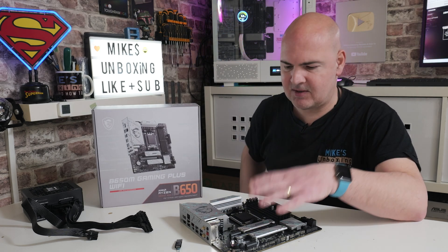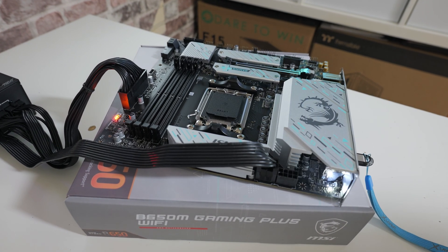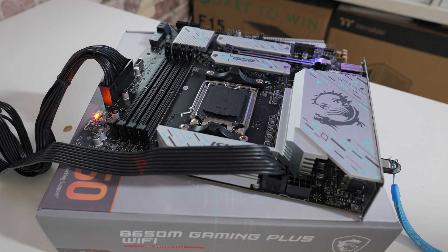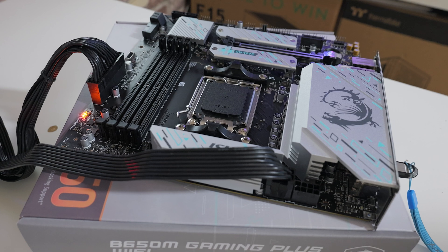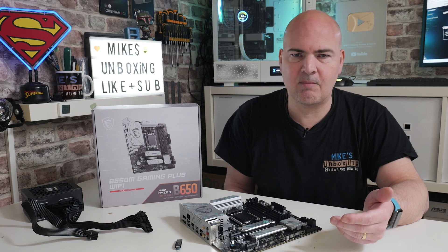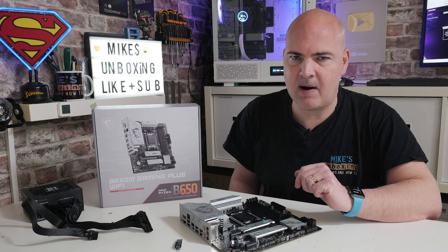A lot of people ask why I always do BIOS updates with a bare board — that's generally what I feel is the best way, because if there's some kind of error and it's not flashing, you can rule out other components such as your CPU, memory, graphics card, M.2 drives, and so on. But if you have a fully built system and your new Ryzen 9000 or 8000 series processor isn't working, you don't have to disassemble it — you can just pull out the RAM. Ideally though, do it on a bare board.